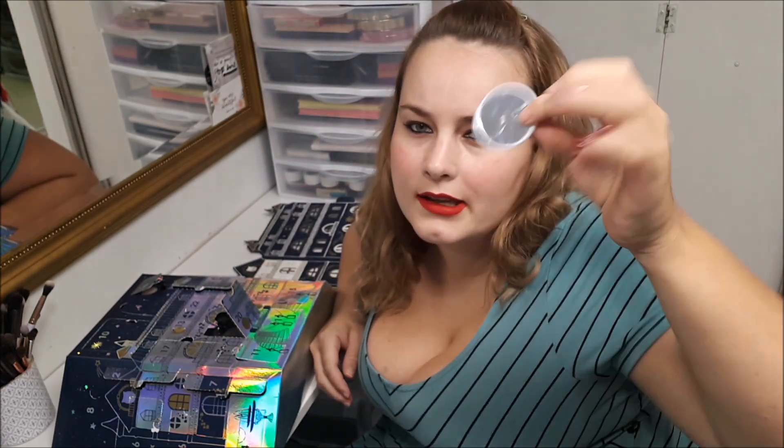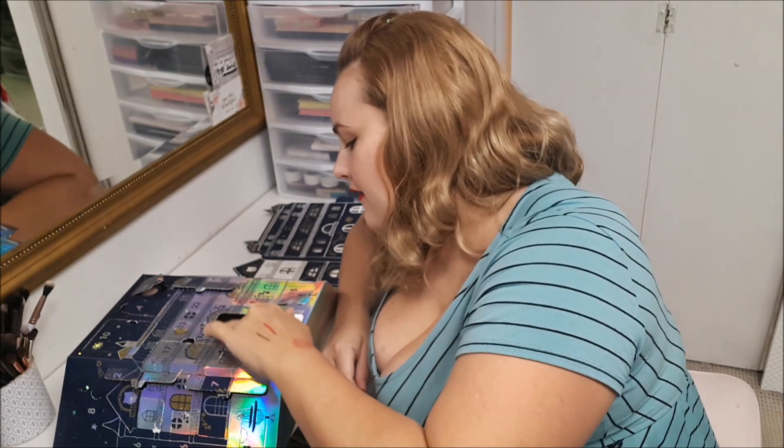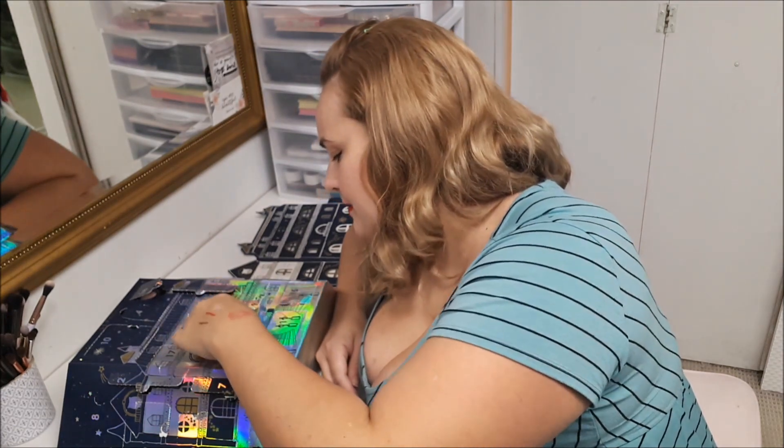Number twenty, you get a little mirror. I think having the mirror come sooner would be nicer — I'd rather have the less exciting items first. Like number thirteen, the stickers, should be number one, so it just gets better from there.